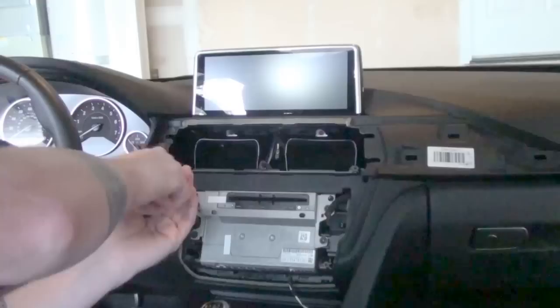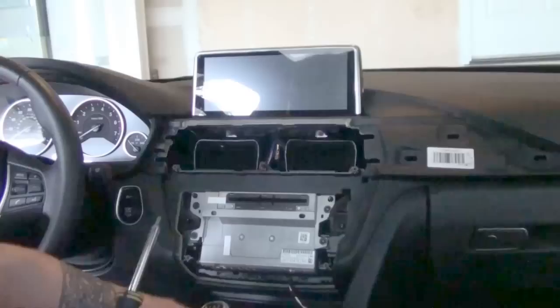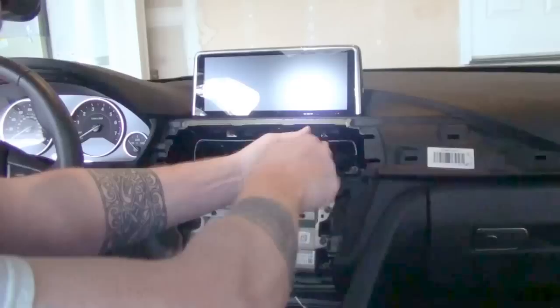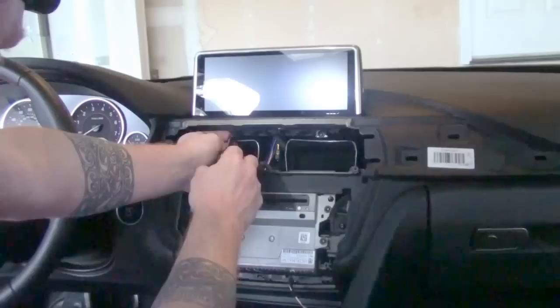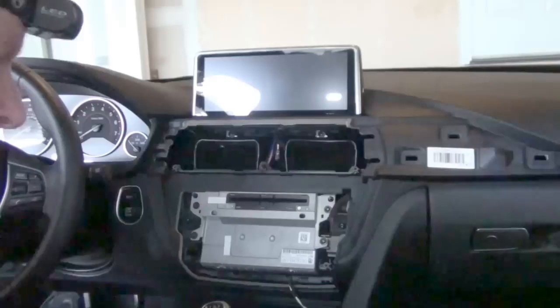We've got the four screws keeping the head unit in, four keeping the trim on, and two in for the display — I'm going to put the screws in for the display now. The head unit is secure and the display is secure. I've already got my first fingerprints on the display — first of many, of course. With this being a touchscreen display, this is not Gorilla Glass, so putting that towel over the post during install was the right idea to help protect the display.